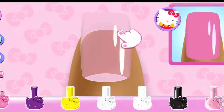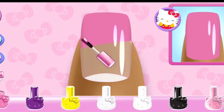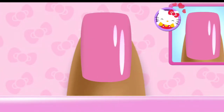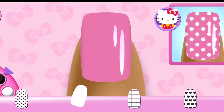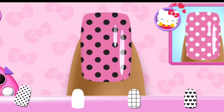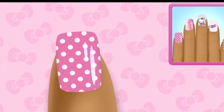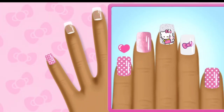Ooh! So pretty! Can you pick the matching pattern? So stiff! Let's go!